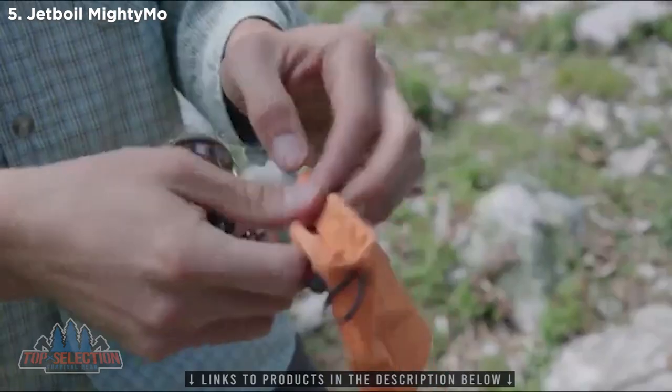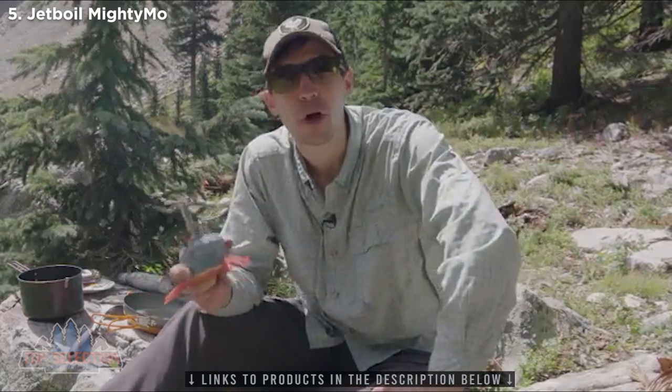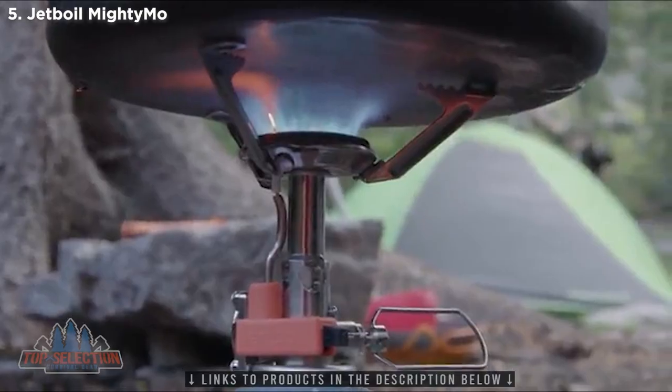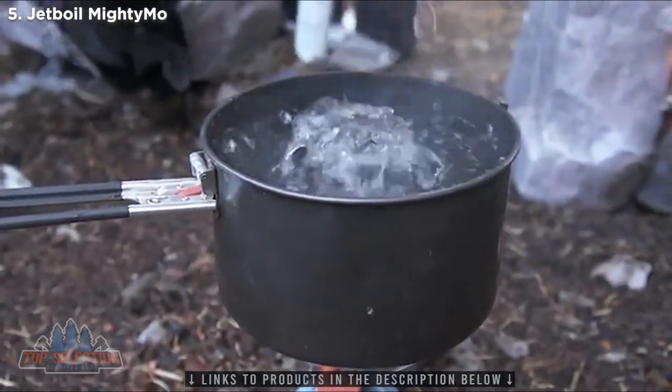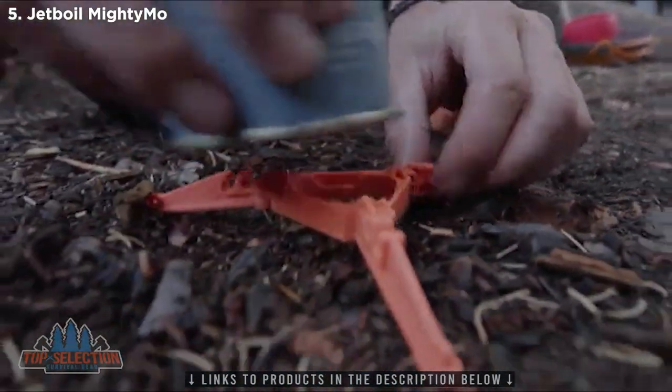Here's what makes this little guy so cool though — it's tiny, but it's actually got a 10,000 BTU burner in there. To give you some perspective, most two-burner car camping stoves have two 10,000 BTU burners. So they're packing a lot of power into this little package. It'll boil one liter of water in just three minutes, and one of these 100 gram fuel canisters will let you boil 12 liters of water.